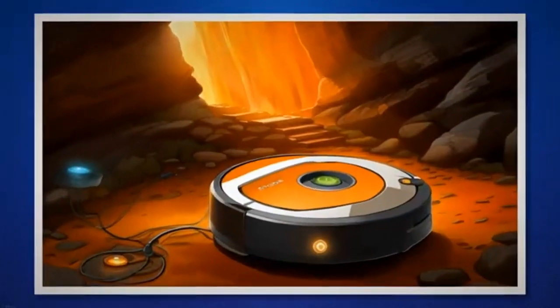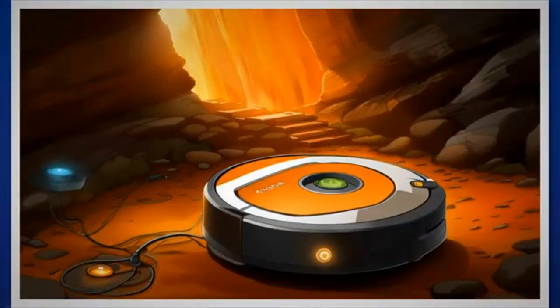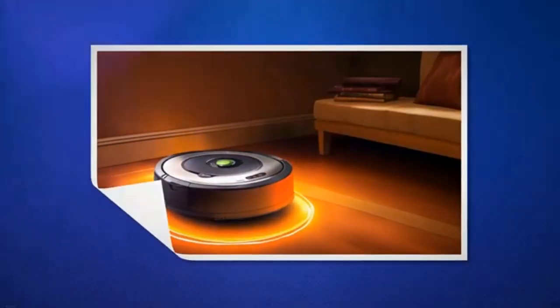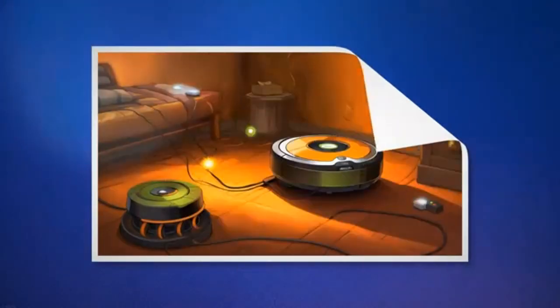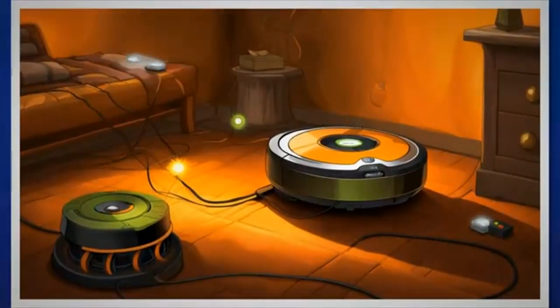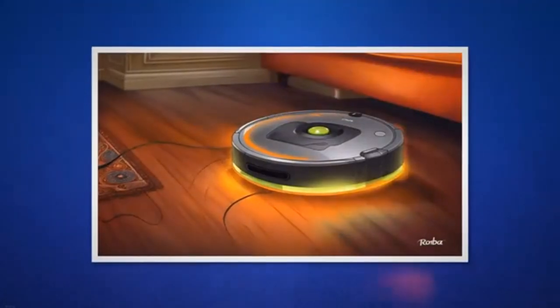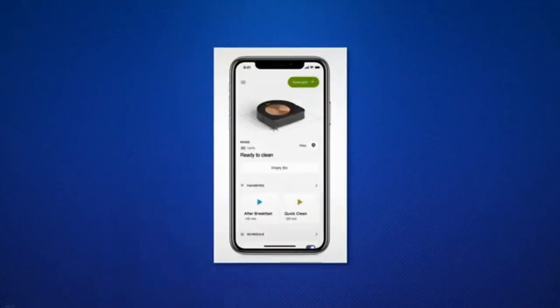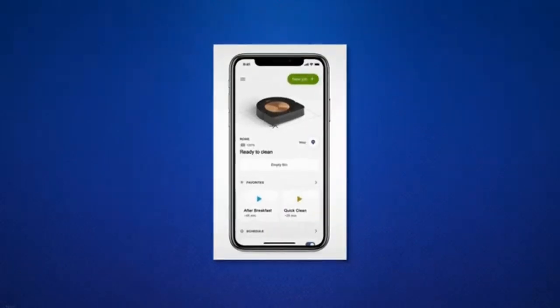Follow these steps to calibrate the cliff sensors and drop sensors. Lift your Roomba and turn it upside down to access the bottom side. Locate the cliff sensors, usually positioned towards the front. Gently clean the sensors using a soft cloth or compressed air to remove any dust or debris. Place your Roomba on a flat surface, press the clean button, and observe if the orange light persists or if the Roomba moves normally.